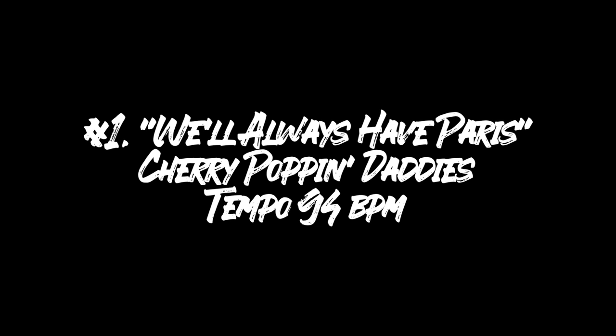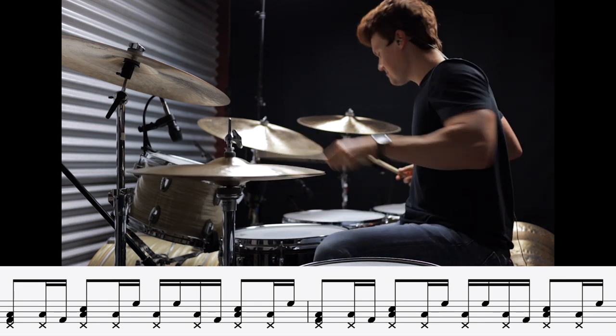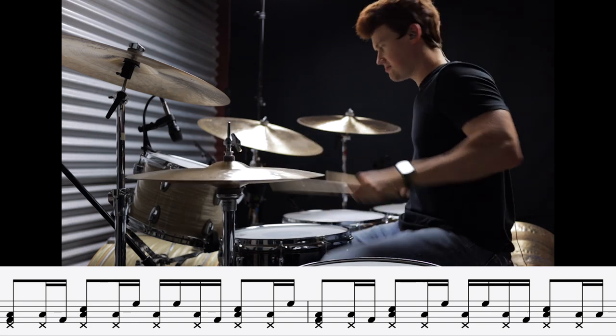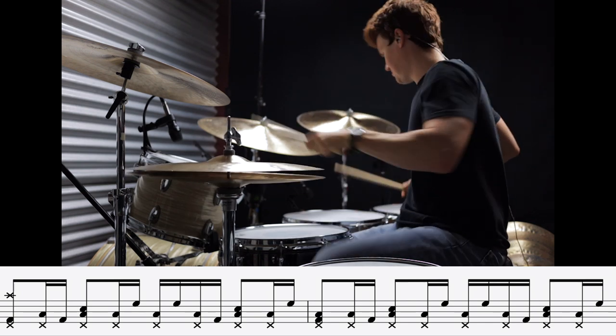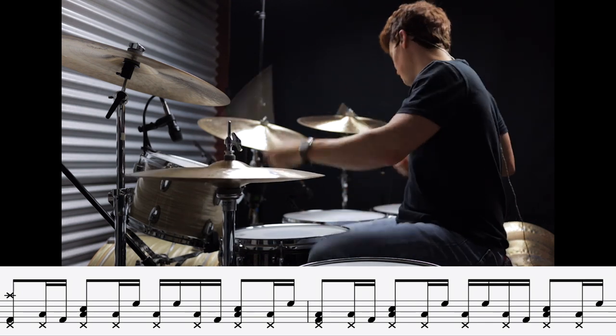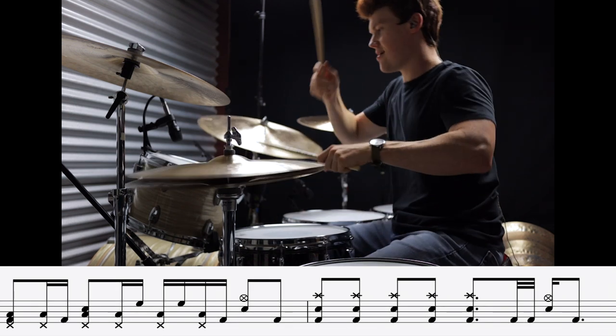Alright, let's go. Beat number one is a great example of this simple approach — it's from a song called 'We'll Always Have Paris' by the Cherry Poppin' Daddies. For beat number two we're gonna pick up the tempo a bit with 'By the Way' by the Red Hot Chili Peppers.